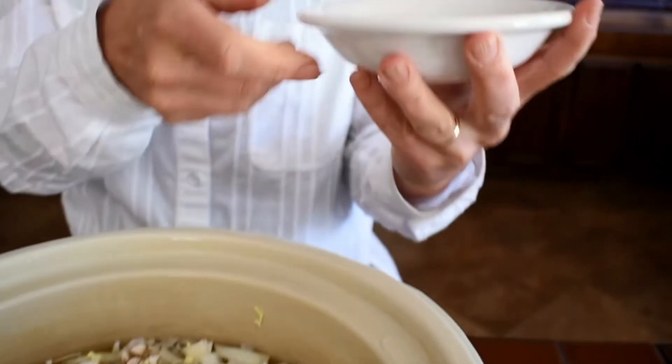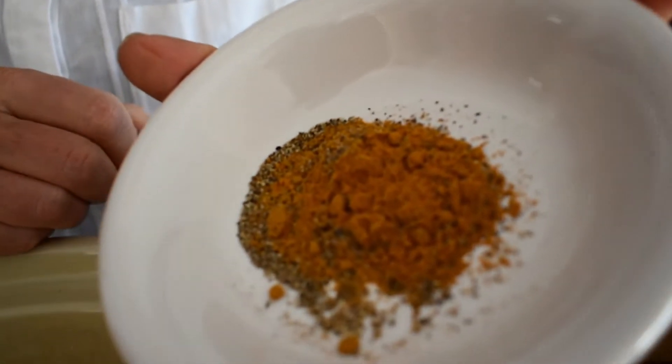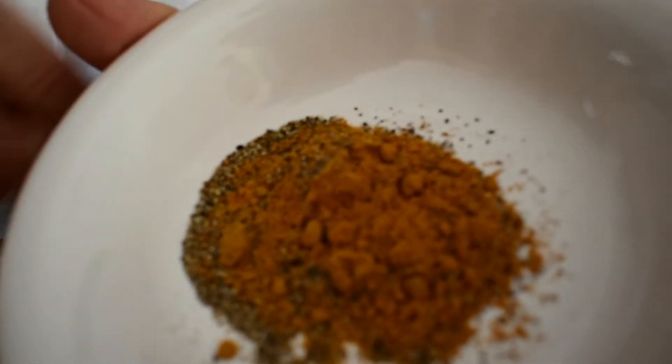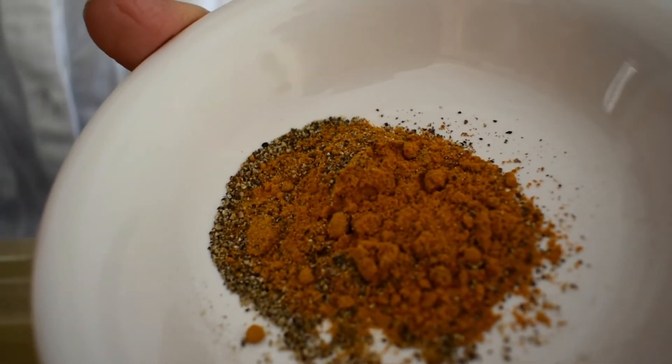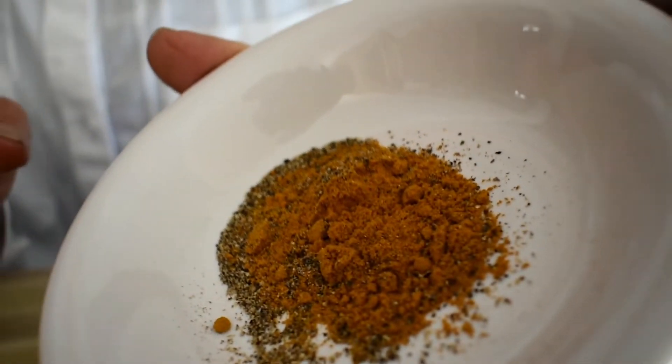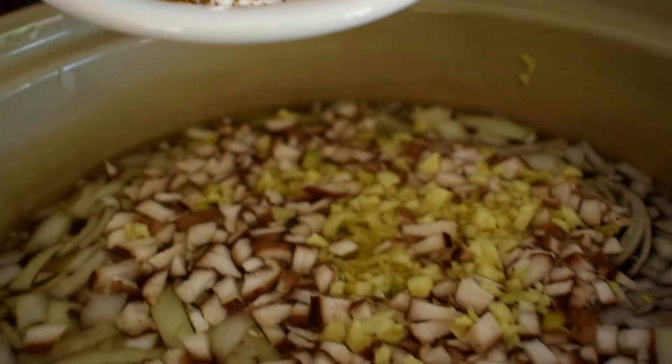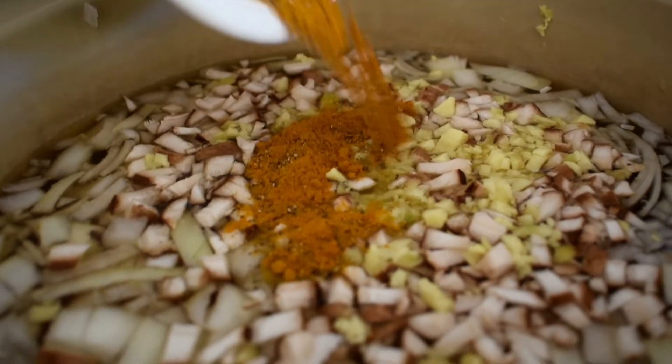Then I have some turmeric and pepper. Turmeric is also an anti-inflammatory food, and it's known to improve brain function. It works so much better when it's already mixed with black pepper, so we're going to add that into our soup.